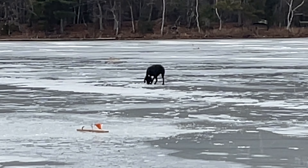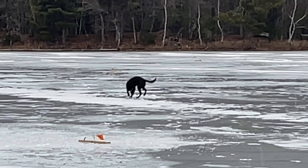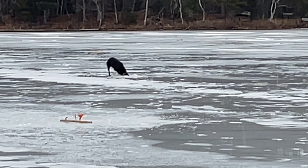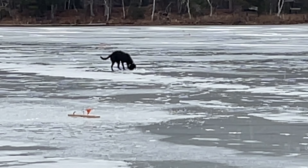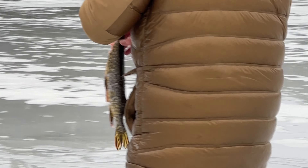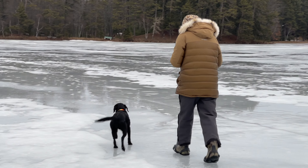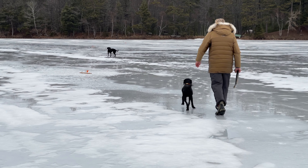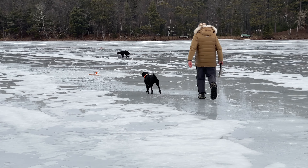That one thinks there's a fish down the hole. There is one! Bound and determined — oh, the whole head is in! Crazy dog. Thing One, Thing Two — nothing but trouble, nothing but trouble.